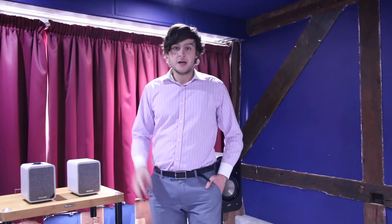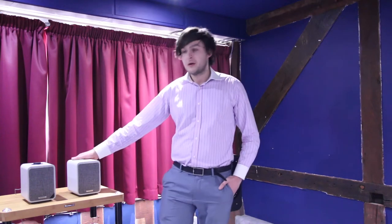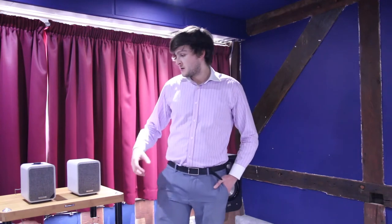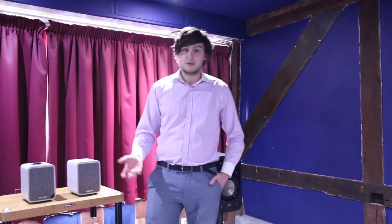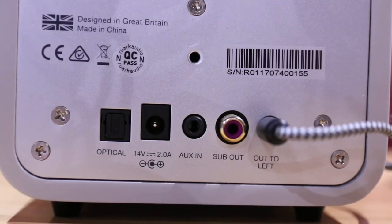They've got three connection options: a 3.5mm auxiliary connection at the rear of the unit, an optical port, and Bluetooth — which would be my primary method personally. On the back of the unit it's also worth noting there's a sub out, so you could potentially attach a subwoofer if you wanted to, though that would be a personal choice.